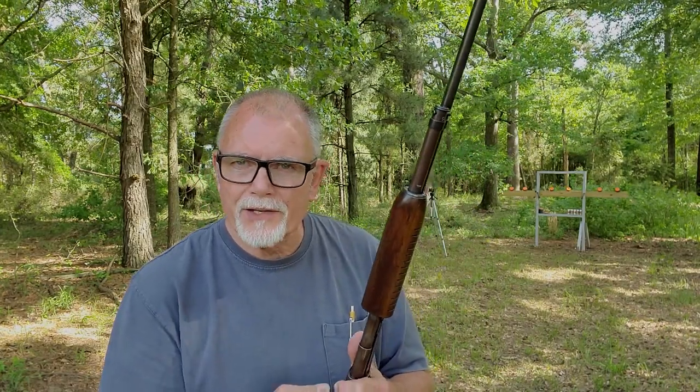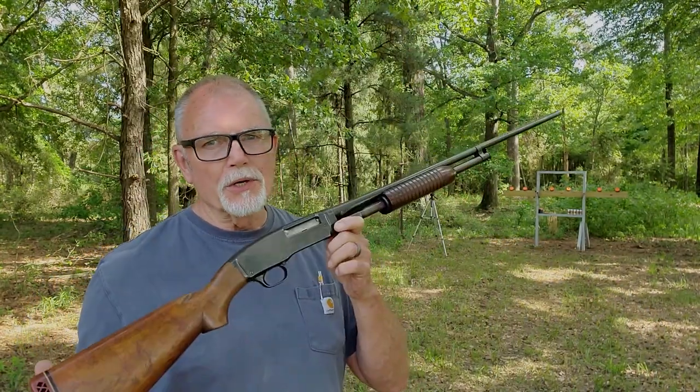This Model 42 was given to me by my uncle about 30 to 40 years ago. I didn't get any history from him about the shotgun — this one and the Model 12 we looked at earlier. I do know it has a mixed heritage because the receiver serial number doesn't match the barrel serial number. The receiver was made in 1953, the barrel in 1952, but it shoots pretty good anyway.